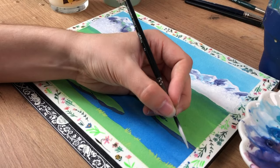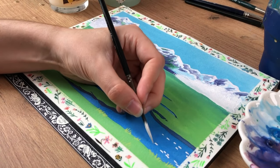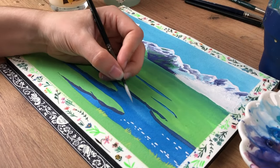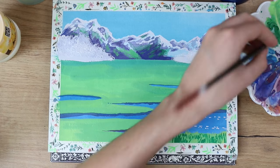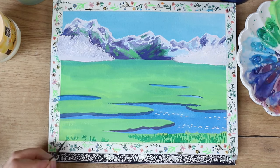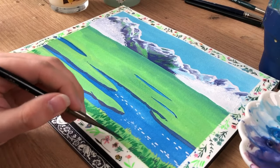Then I used some white to do highlights in the water. I smudged that later because I put my hand on it — things like that happen, so be careful. Here you can see the smudging happen. I started with the blades of grass in the foreground until I realized I had smudged the white, and I think later on I went back and fixed that.